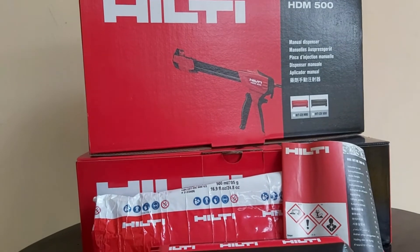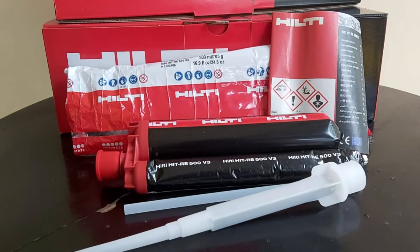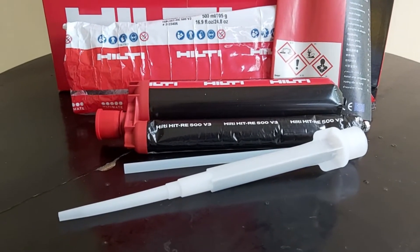First, we need Hilti HIT RE500 V3 chemical, Hilti cartridge CB500, and Hilti dispenser HDM500.